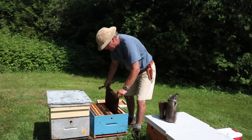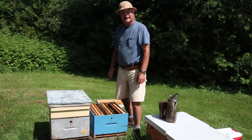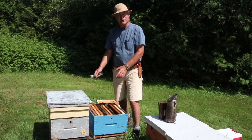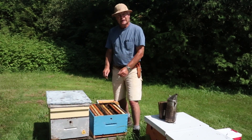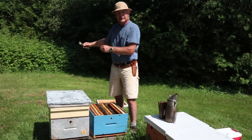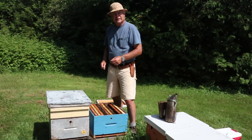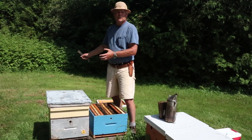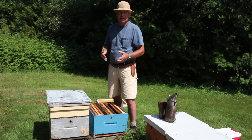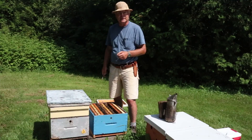Another scenario is to introduce a nucleus colony into this hive, or to make up a split in the yard and introduce it into the colony. If you're going to be doing that, shake the bees out from the laying worker colony some distance away from the hive — 15 to 20 feet away — and the laying workers will not actually be able to fly home, so they won't interfere with the acceptance of the queen that's in the split or the nuke that you're putting into that colony.